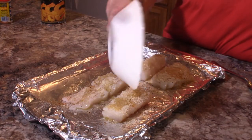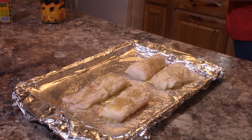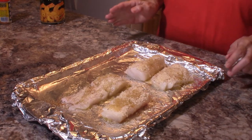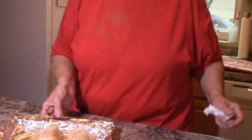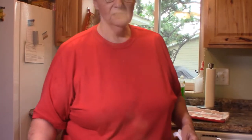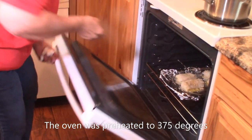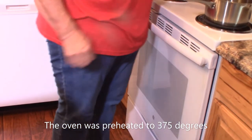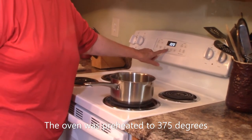This is going to bake in the oven for about 30 to 35 minutes at 375 degrees, until the cod is good and brown and flakes easily with a fork. I'm going to set this in the oven and set my timer for 30 minutes.